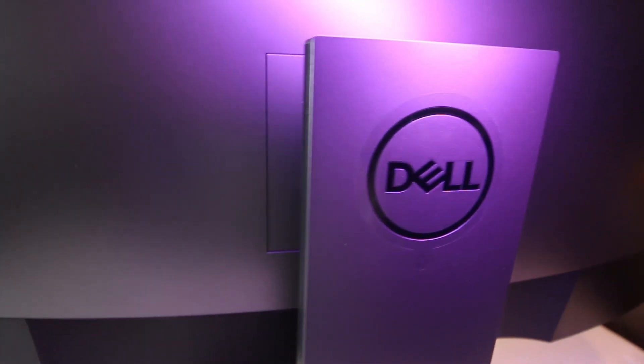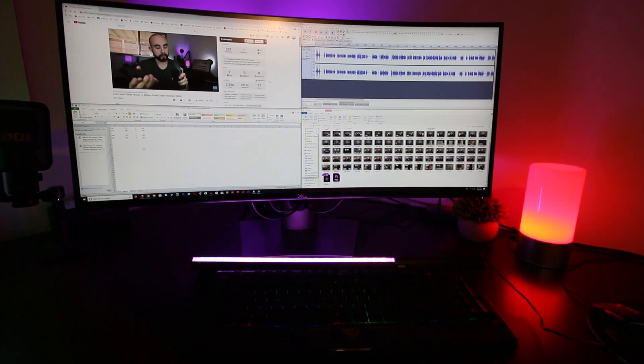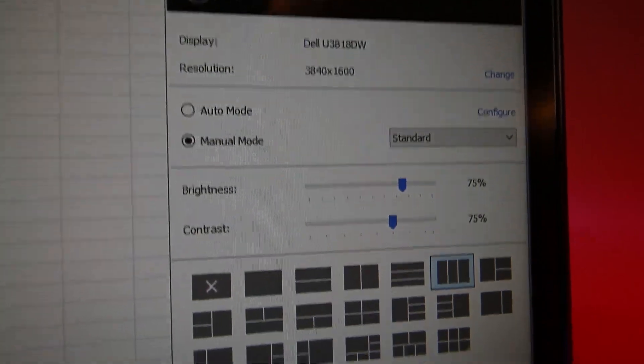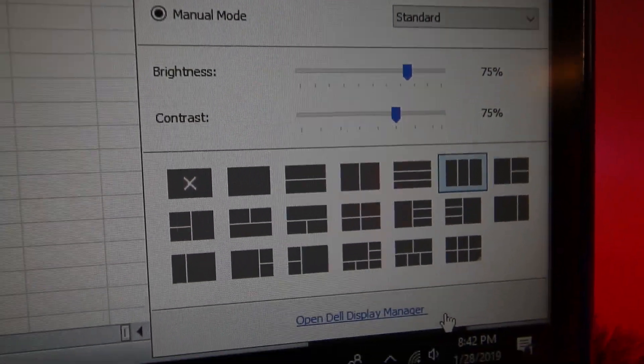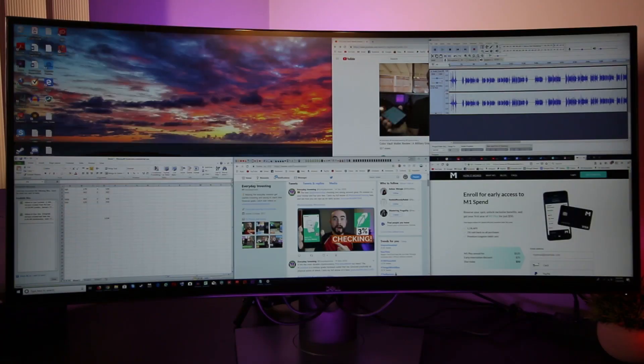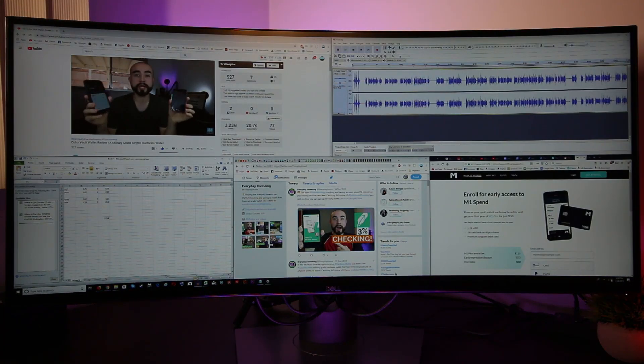The monitor can be removed from the stand so that it can also be mounted on a compatible VESA mount if you prefer to have your monitor raised off your desk. Whether you want to have one, two, three, or even up to six windows open at one time, Dell's built-in display manager with Dell EasyArrange allows you to quickly arrange your windows to meet your needs.